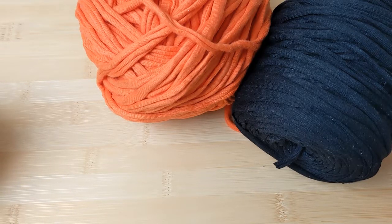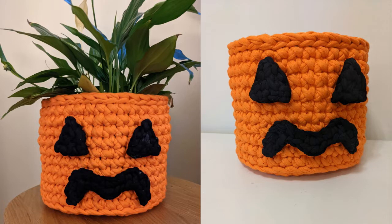Hi everybody! In this video tutorial I'm going to show you how to make this beautiful Halloween pumpkin crochet basket.